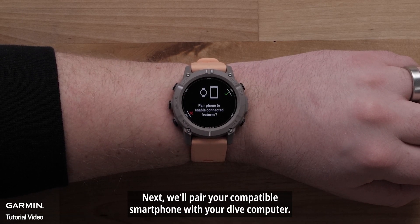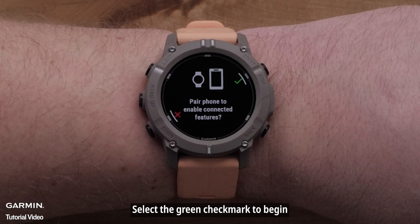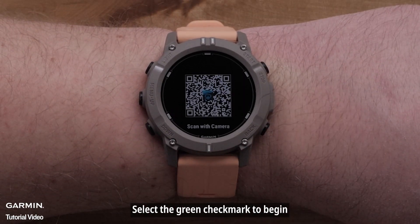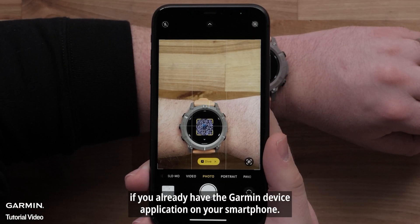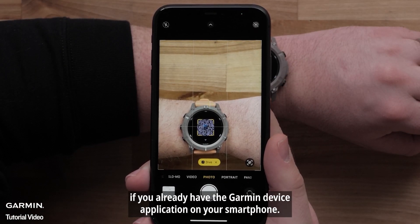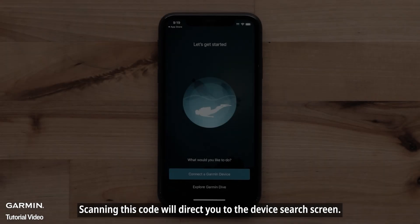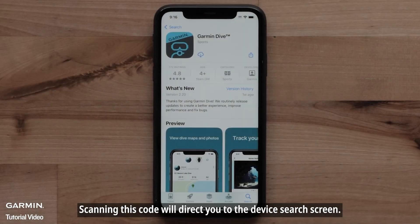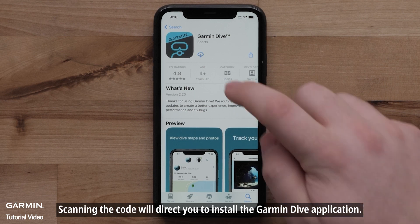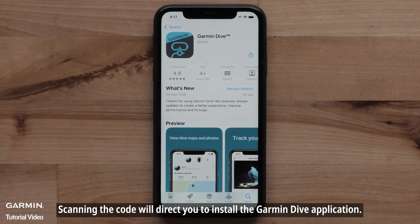Next, we'll pair your compatible smartphone with your Dive Computer. Select the green checkmark to begin. Then, using your smartphone's camera, scan the QR code. If you already have the Garmin device application on your smartphone, scanning this code will direct you to the device search screen. For new customers, scanning the code will direct you to install the Garmin Dive application.